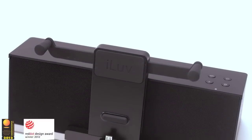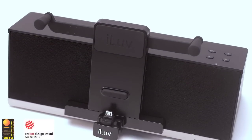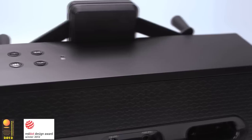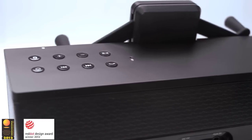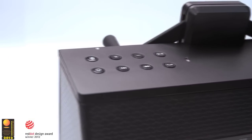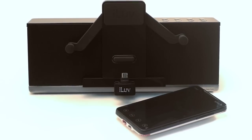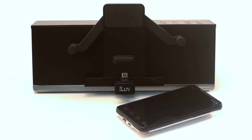The award-winning MobiAir IMM377 audio dock with MyBot robotic arms for smartphones is an ideal docking system uniquely designed to work with most smartphones.